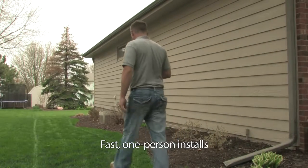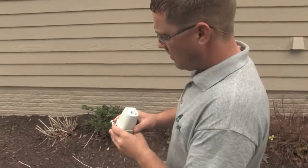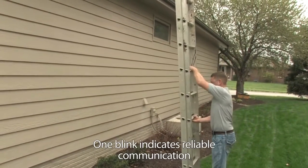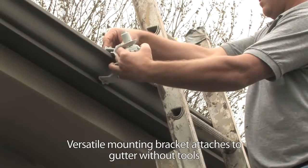Say goodbye to two-man installs. Now one employee can walk the property and use the sensor's unique green blinking light to find the best location for installation. You'll no longer have to guess whether you have a communication link — the more blinks, the stronger the signal strength. And no cumbersome thumb screws here.